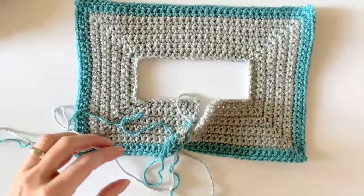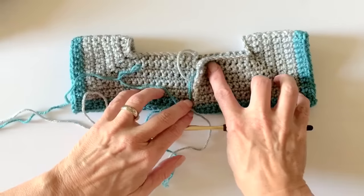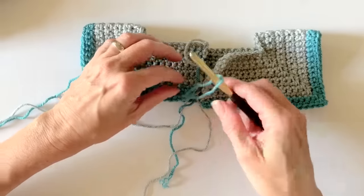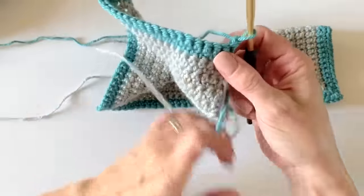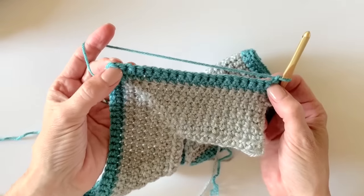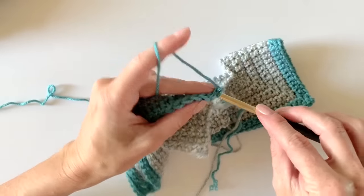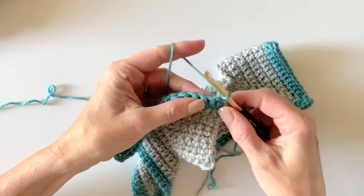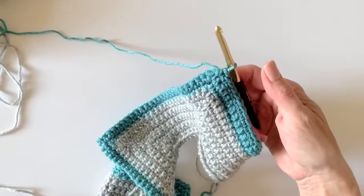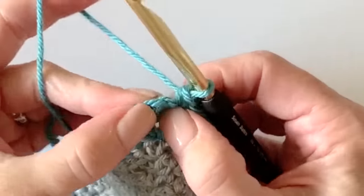This is the row where we are going to make the armholes. I've already chained and turned. Work your single crochets — there should be 20 stitches on this row clear up to the corner — and then I'll show you how to combine and make that armhole. I just worked 20 right up to the corner, here's my chain-two space.